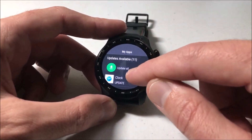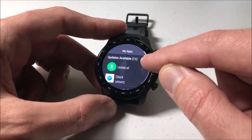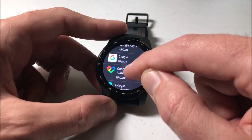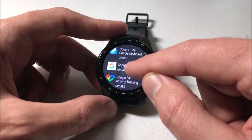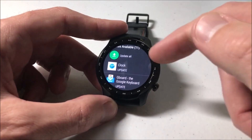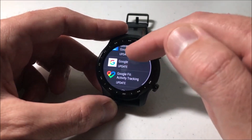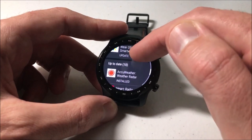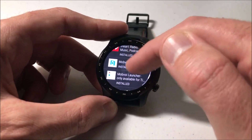At the top it should show you the ones that have available updates — so you can see for My Apps I've got 11 of them that have updates. You can click on each individual app and update it if you want to, or you can click on Update All to update all of them. Basically you're going to scroll through this list until you find something that you've decided you no longer want.